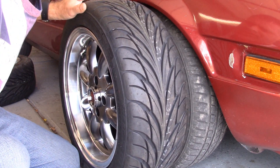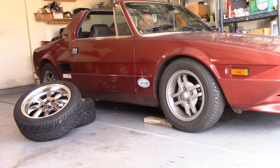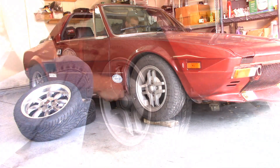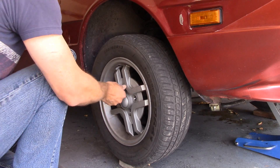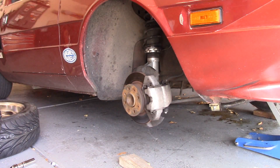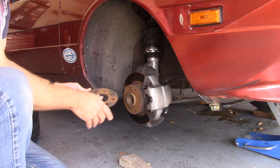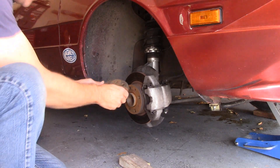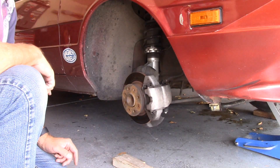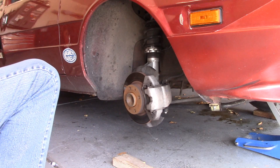I'll try it with and without the spacer that came with the car to see which is going to look better. Now the problem with this spacer is there's nothing to line it up to the bolt holes, and it has so much play in it that you really have to fiddle around with it in order to get the bolts to go through. I'd like to just skip this if I can because it wastes a lot of time.